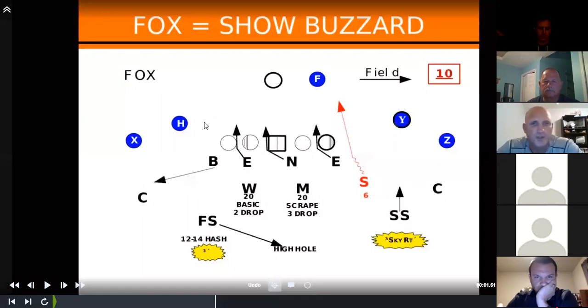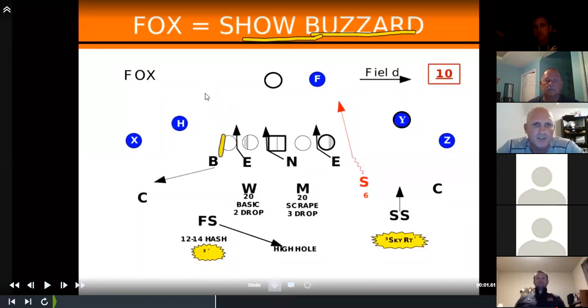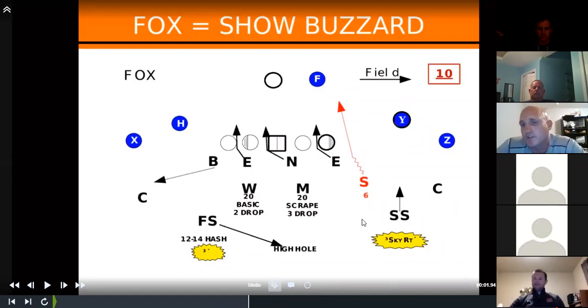The simplest pressure showing four down — and this has been good to us — is built off our buzzard front. We call this Fox. We're playing post coverage, so the call would be right Fox three. We're bringing the star from the edge while showing the buzzard front. We shade the nose, bring the end down to a three, and walk the bandit up into our even front. We're playing cover three, so it doesn't deviate from our base rules — everything is mirrored in the secondary.